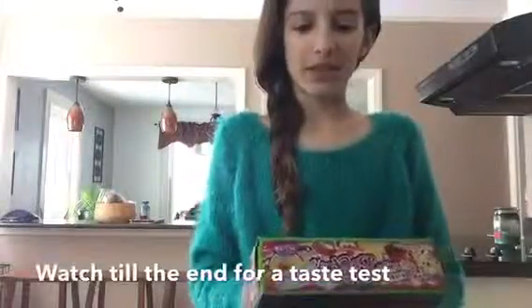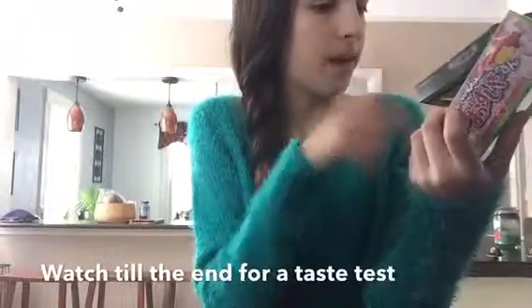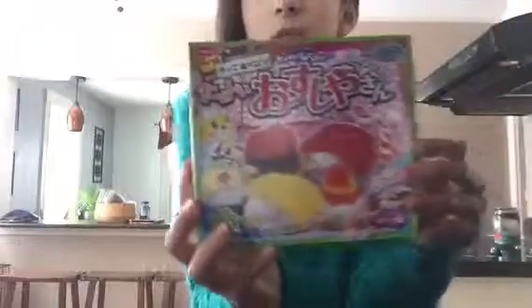Hey guys, today I'm doing the Poppin' Cookin' Japanese DIY candy kit. This is the sushi one.